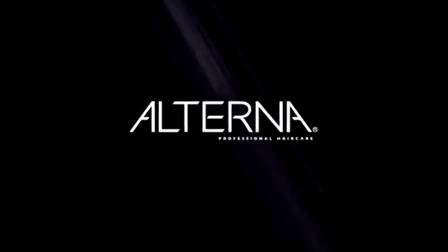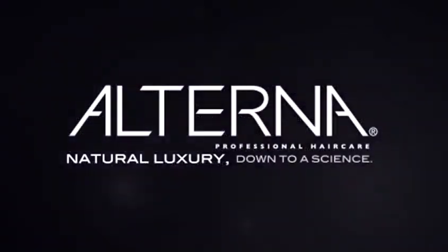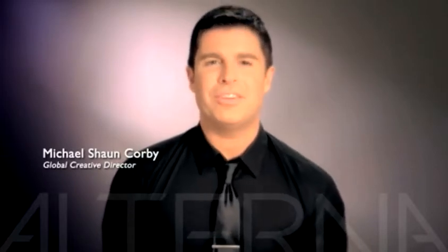There's a new shampoo on the market called Alterna. Hi, I'm Michael Sean Corby, Global Creative Director for Alterna Professional Hair Care.